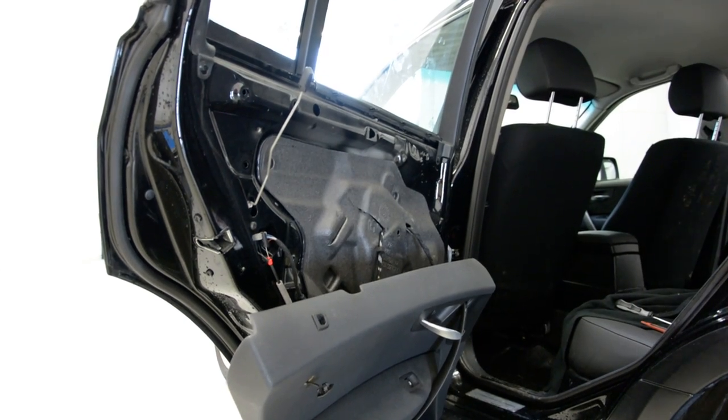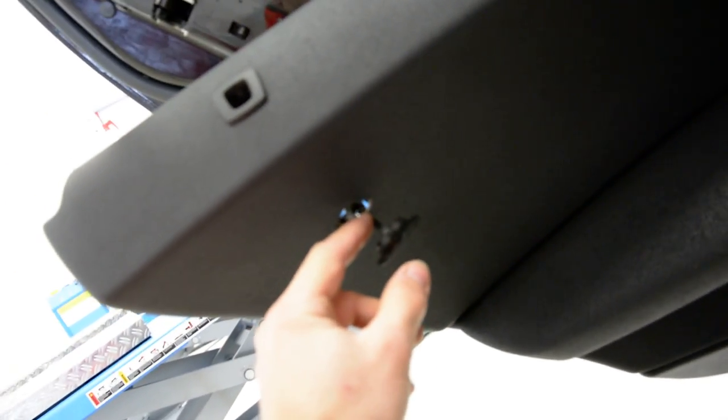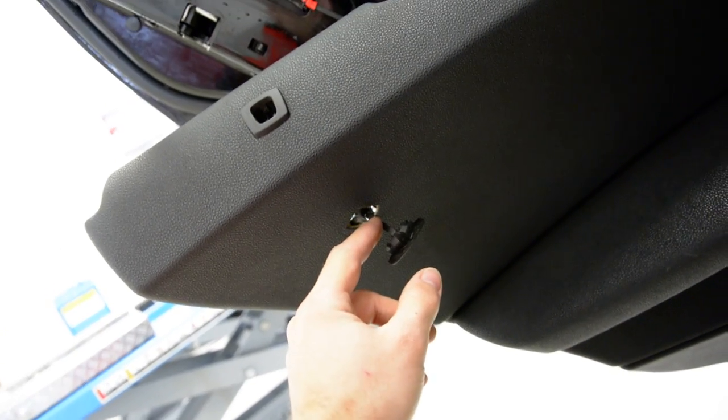Okay, first I will show you the screws. One is here, one is here, and it's under this, and it's under this — okay, in the middle, here, and here. Those are five screws, not four.